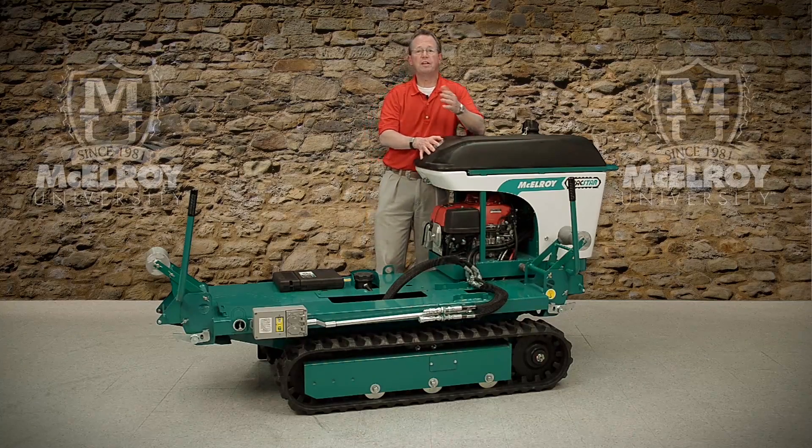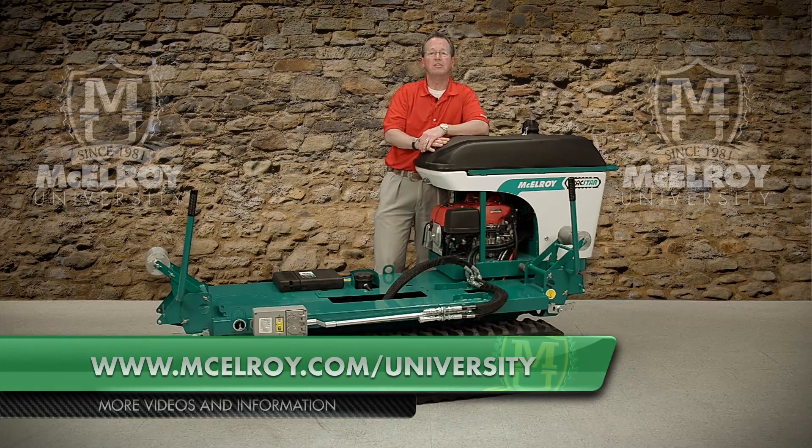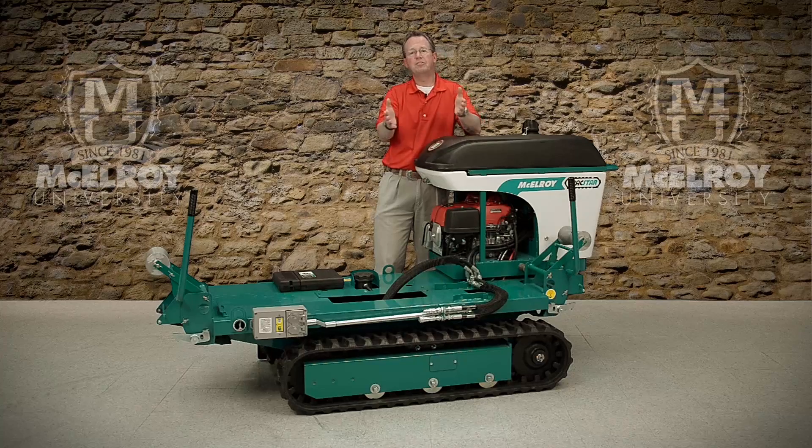Hopefully this video has given you a little more insight on the unique features of the McElroy TrackStar 28 and 250 engine and onboard generator. To view more in-depth videos about other components of McElroy fusion machines, visit our website at www.McElroy.com/university. Once again, I'm Vince King and thank you for joining me.